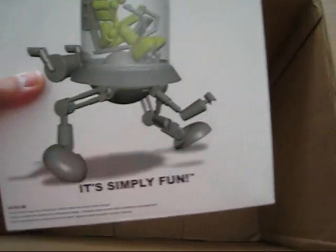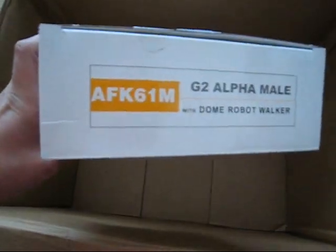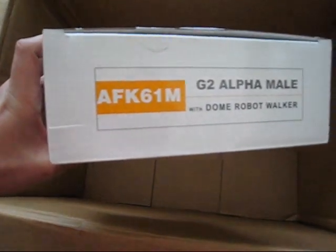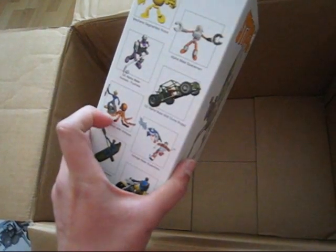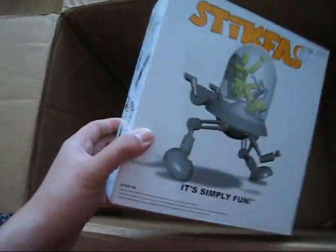This last one is one of those must-have kits for collectors of Stikfas. It's the G2 Alpha Male in neon green with a dome robot walker — really awesome — and it comes in a big deluxe box. There's also a dune buggy, and the diver with the octopus is shown on the side of the box along with other kits. This one is not for sale, sorry about that.